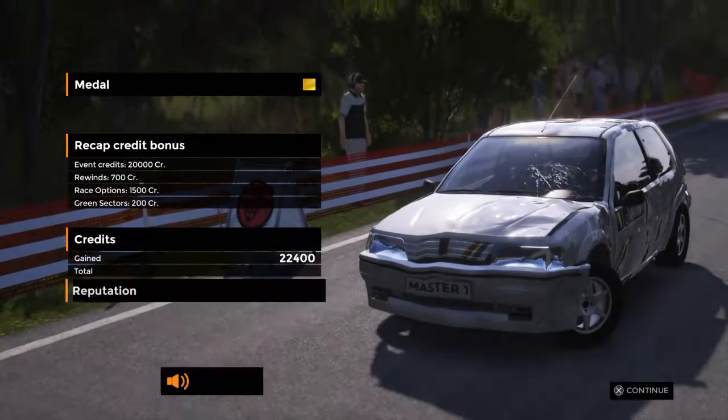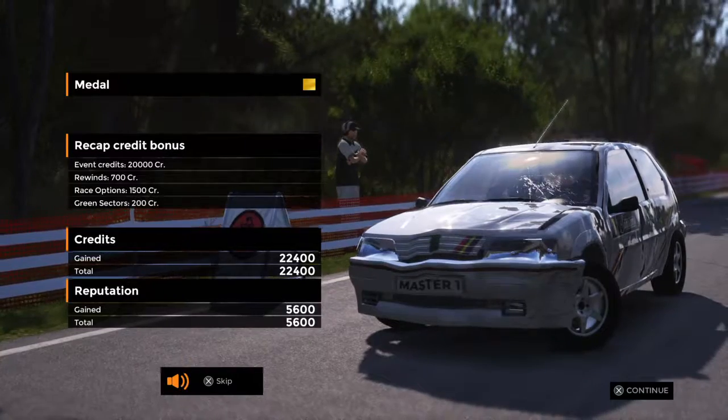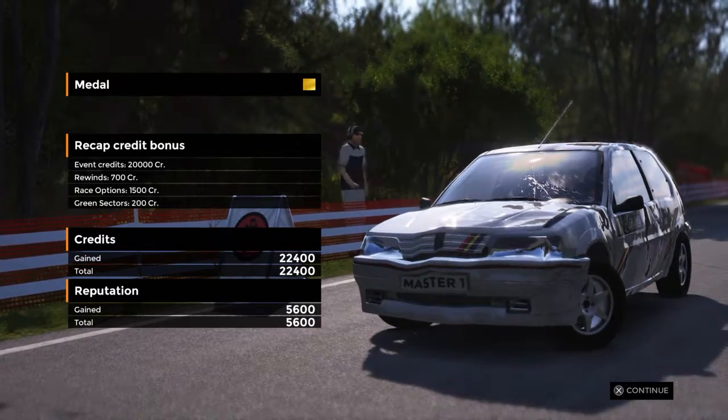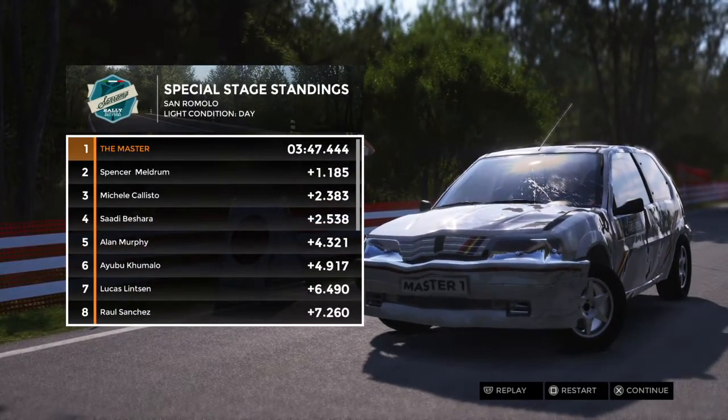Your final position determines how many credits you earn. Use credits to purchase more powerful cars. The better the results in your career, the more your reputation grows in the world of rallying.